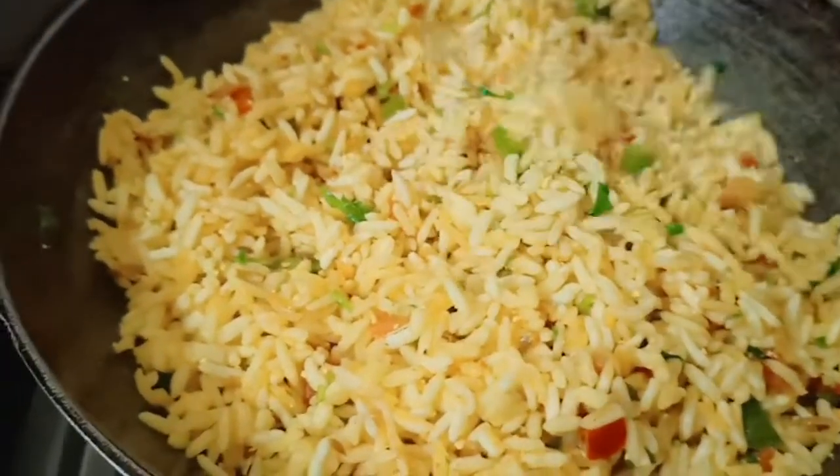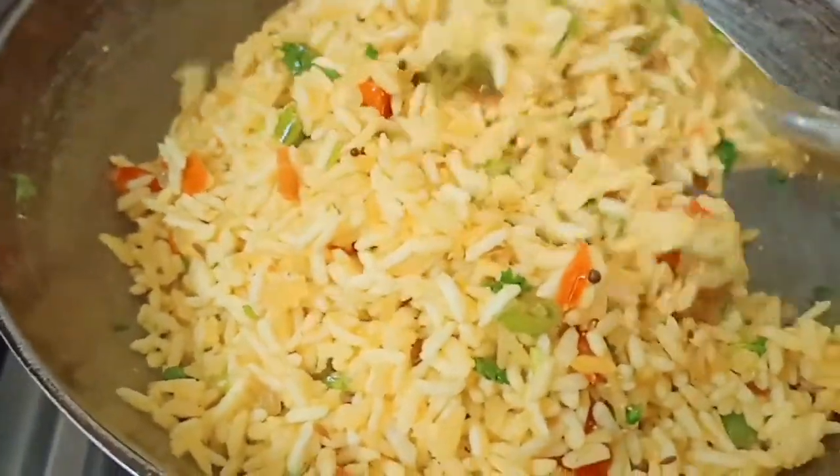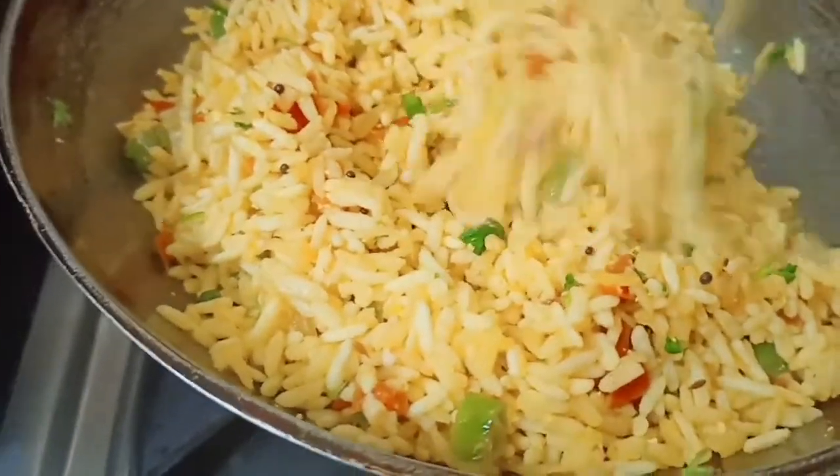We will cook our dish with our Buro. We will cook it in Shaktagarat. We will cook it in a few minutes.